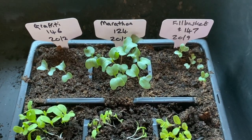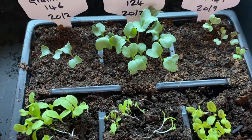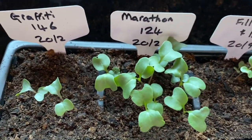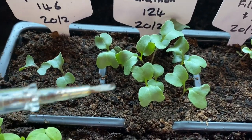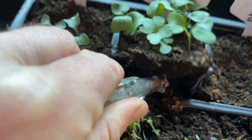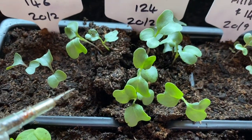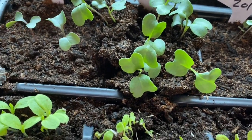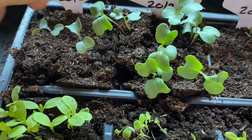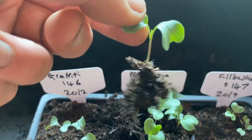I'm just pricking out some calabrese and some cauliflowers. I sowed three cauliflowers and only two germinated. Pricking out is as simple as anything — you just basically tease out the roots like this. I just use a little screwdriver, and then once they're loosened they should just come out like this.